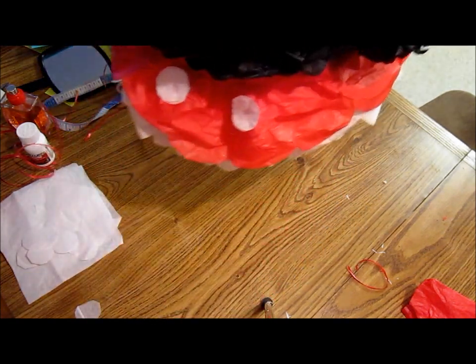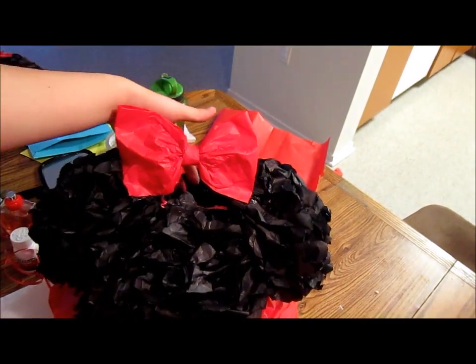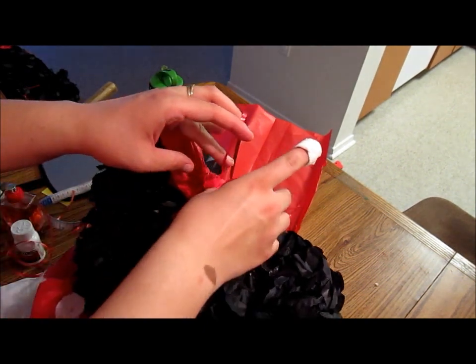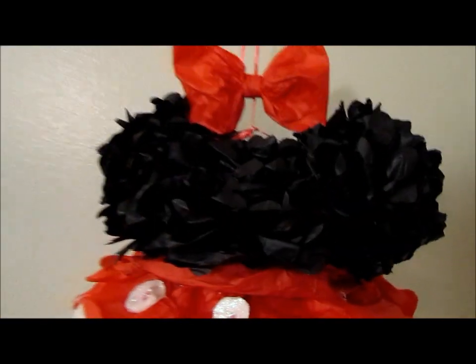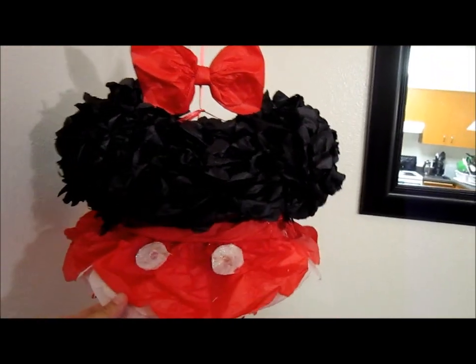For it being the first time I do Minnie Mouse, I think it's not too bad. As you can see, there it is. Now I'm going to hang them — I'll ask my husband to help me — and then I'll show you how they look. Let me show you Miss Minnie right here. As you can see, let me get a little bit far away from her. There it is — that's how it looks like. I think it looks pretty cute!